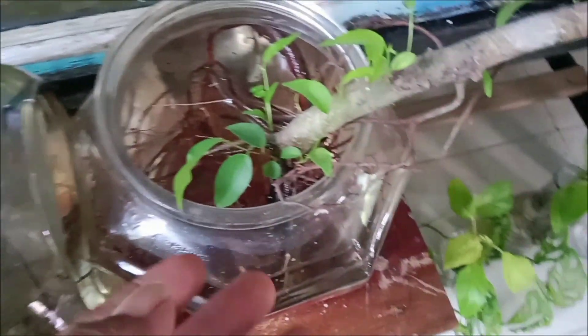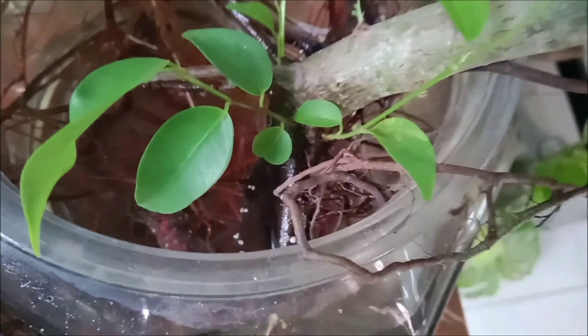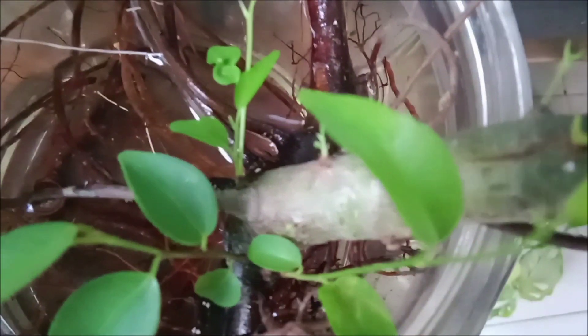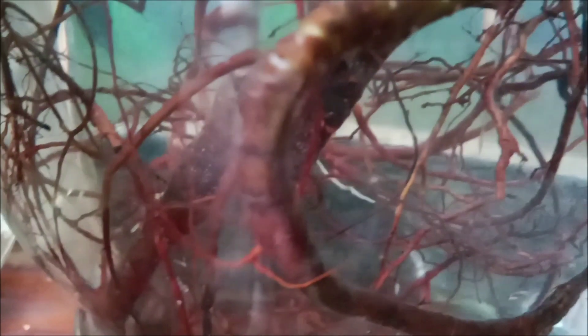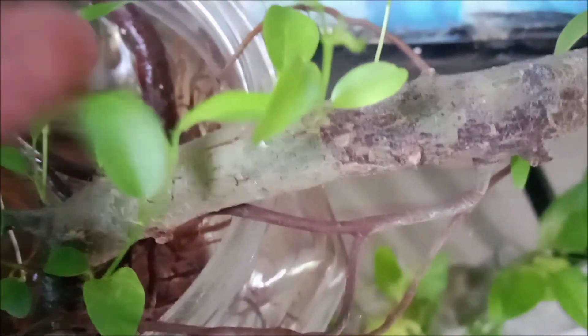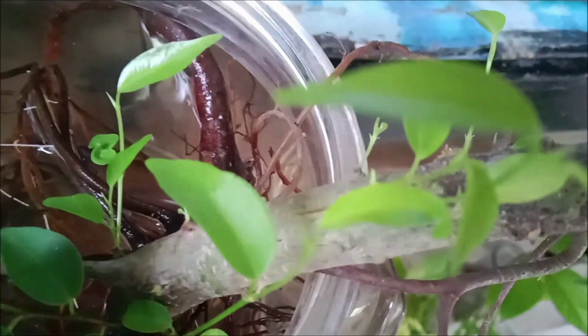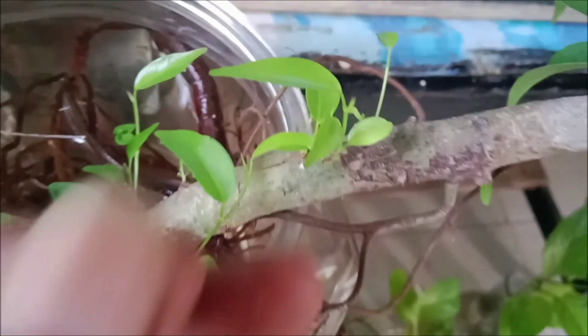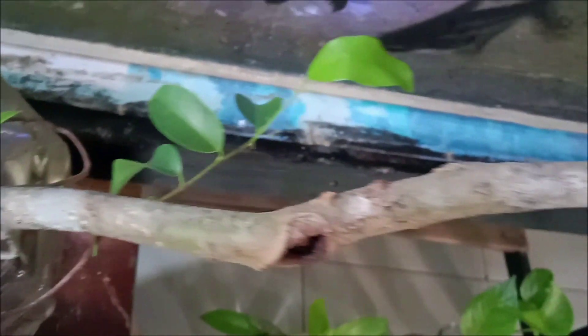Bonsai beringin ini kita buat langsung ditanam pada air, cukup mudah. Daun-daun sudah tumbuh dari media air ini. Akar yang bertambah di bawahnya sudah beradaptasi dengan media air — tidak membutuhkan waktu lama, cukup tiga hari. Kita menanam ini sudah tiga minggu yang lalu, dan sudah bisa menumbuhkan daun-daun baru dan memperpanjang rantingnya.